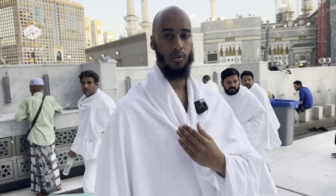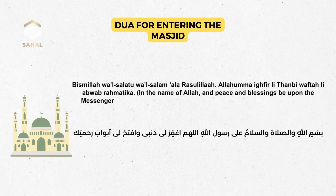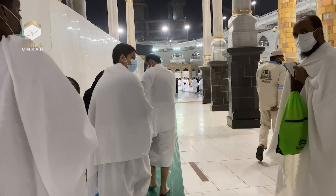Once you get to the masjid, stop saying the Talbiya and read the dua for entering the masjid. This dua is read when going to any masjid, and specifically now when entering Masjid al-Haram: بِسْمِ اللَّهِ وَالصَّلَاةُ وَالسَّلَامُ عَلَى رَسُولِ اللَّهِ، اللَّهُمَّ اغْفِرْ لِي ذَنْبِي وَافْتَحْ لِي أَبْوَابَ رَحْمَتِكَ. Then enter with your right foot. Now you proceed to the second stage: going around the Ka'bah.